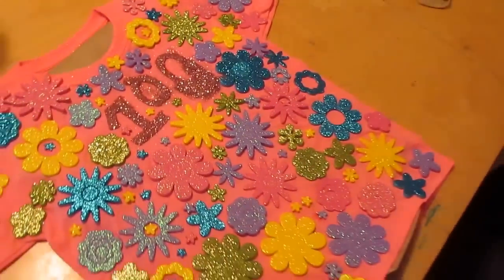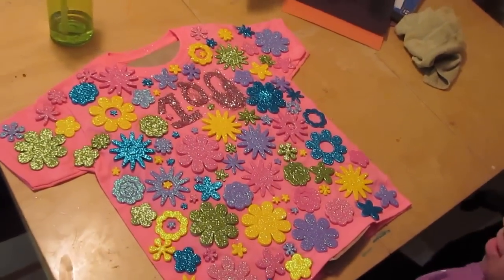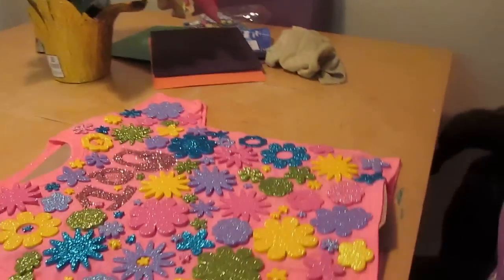Here's the finished product. What do you think? Do you love it? Mm-hmm.